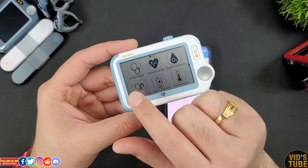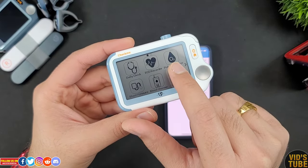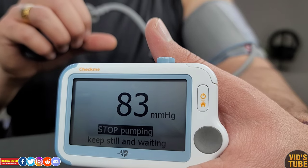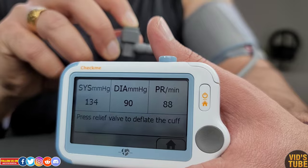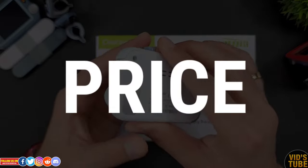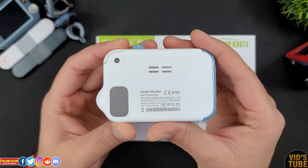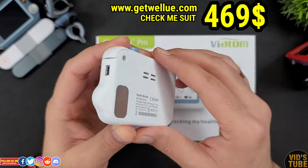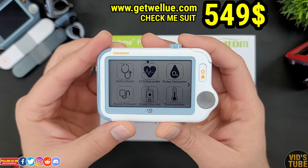This tiny device can accurately monitor your heart rate, blood oxygen, ECG, temperature, blood pressure, sleep apnea screening, steps, and even blood glucose if you get the upgraded Check Me Suit. In terms of price, the Check Me Doctor is listed on getvalue.com for $469 USD and the Check Me Suit is listed for $549 USD.